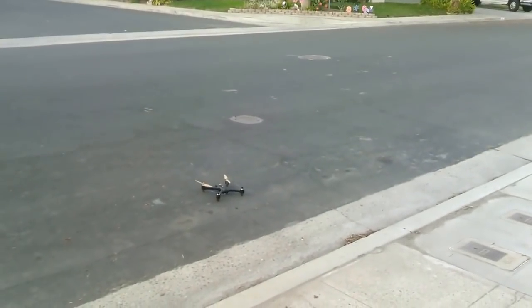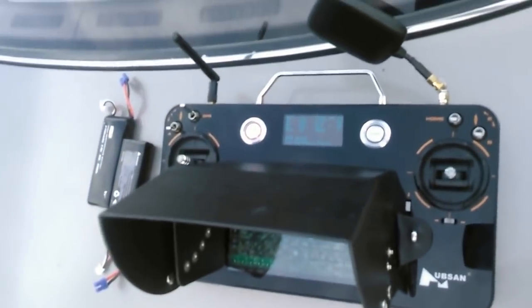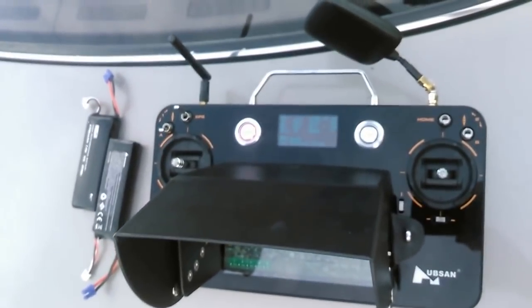The question is: will a Hubsan H501S fly waypoints using a H7000 transmitter?